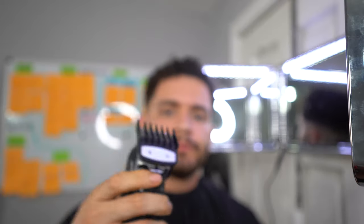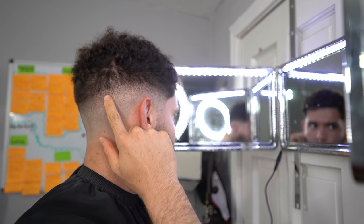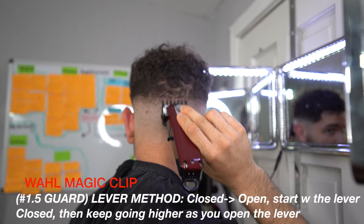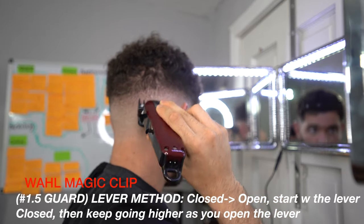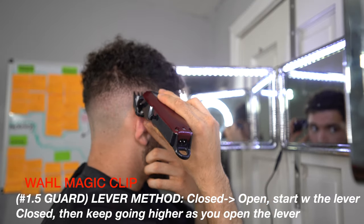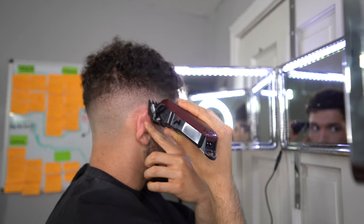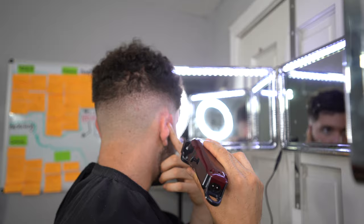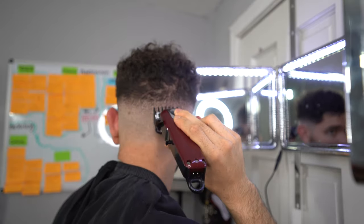After completing those steps, we're going to finish up the fade by blending those dark spots. We'll use our 1.5 guard and blend that into the two guard we used to create the base. Same method — close the lever and keep opening it up, scooping out towards that two and a half and two guard. Repeat these steps and the fade should really come to life after you use the 1.5 guard.